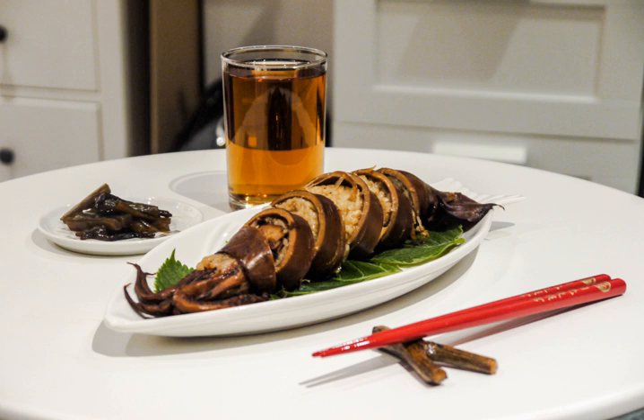Other ingredients sometimes used as stuffing include minced squid tentacles, bamboo shoots, carrots, and abaraj.